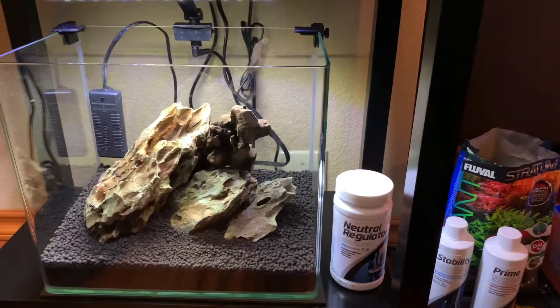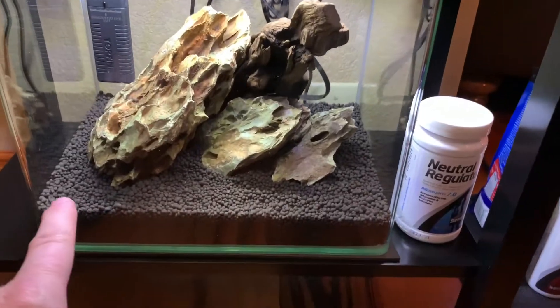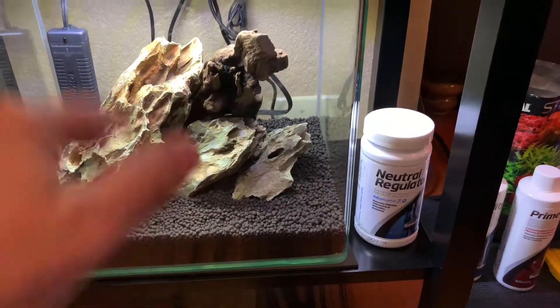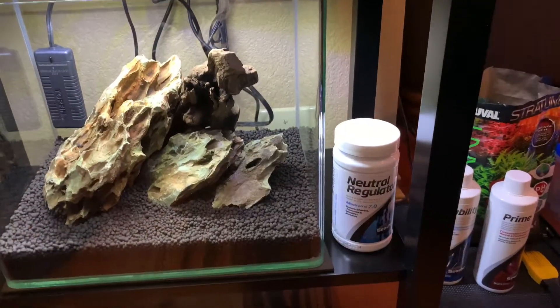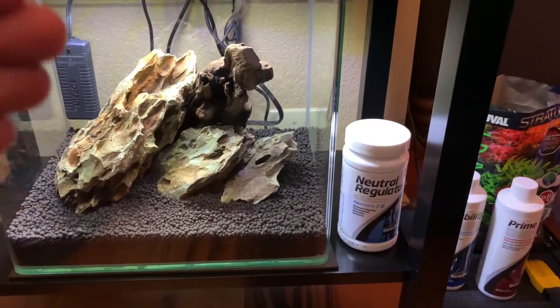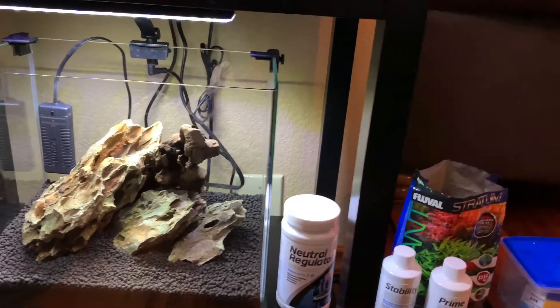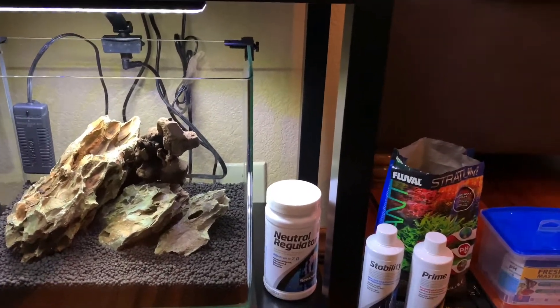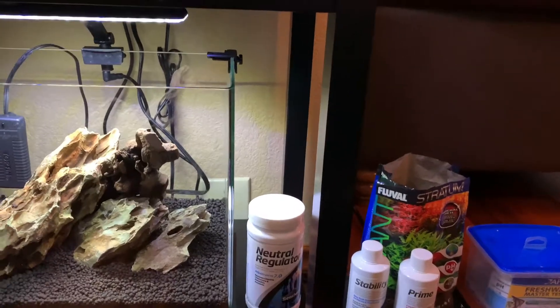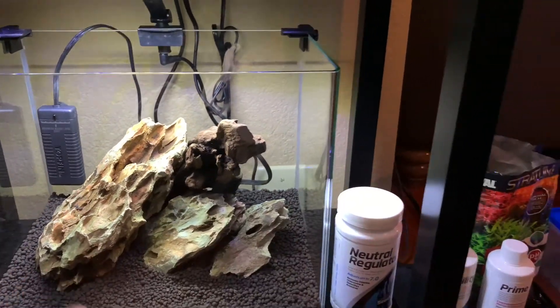Basically, what the dry system is: you take your plants — whatever they happen to be, your carpet plants down in the front, your taller plants — and of course you go with shorter plants in the front, then gradually work your way back with taller and taller plants until you have a background plant that is your highest and will come above the line of the rocks.